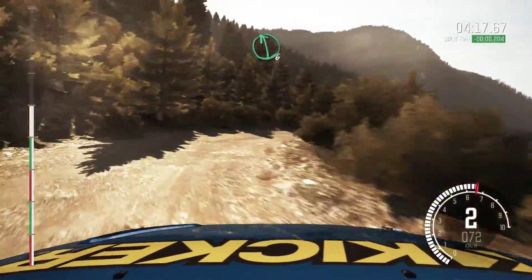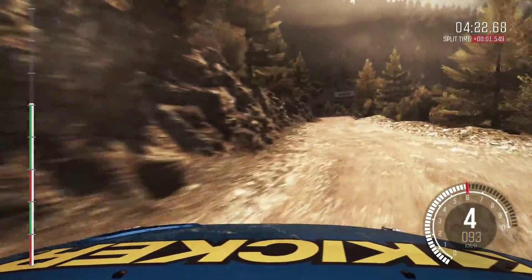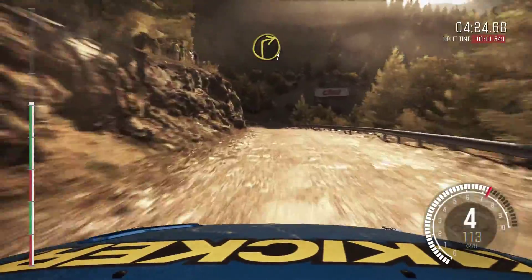Left 6. Left 4, half long, 60, over crest, jump, maybe. And right 1, long, crest.